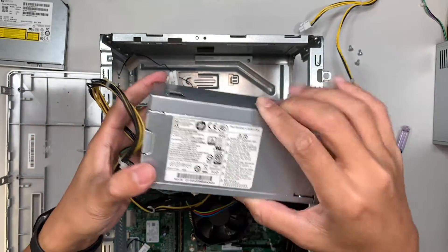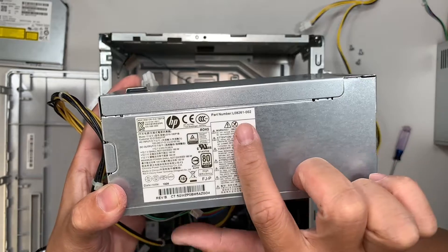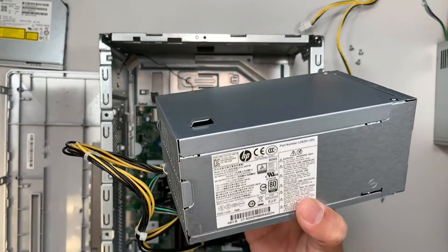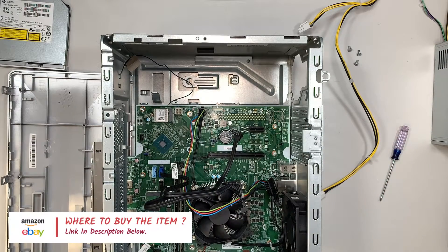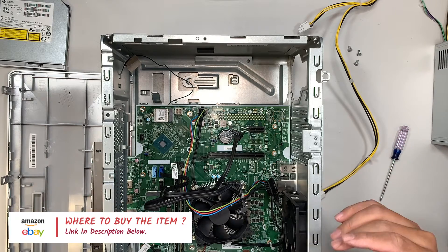If you're not sure where to find replacement parts, the part number is L08261-002. I will link the parts in the description below — you can buy them from either Amazon or eBay. That is where I list all my parts and the tools needed for this repair.